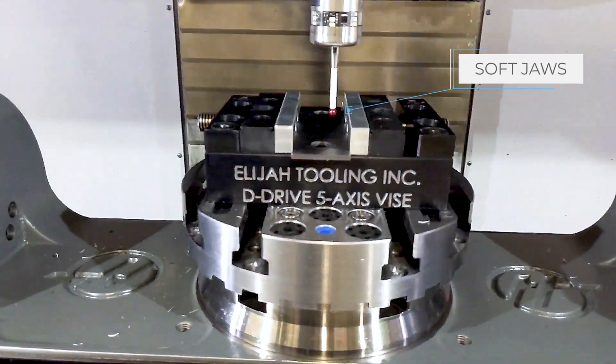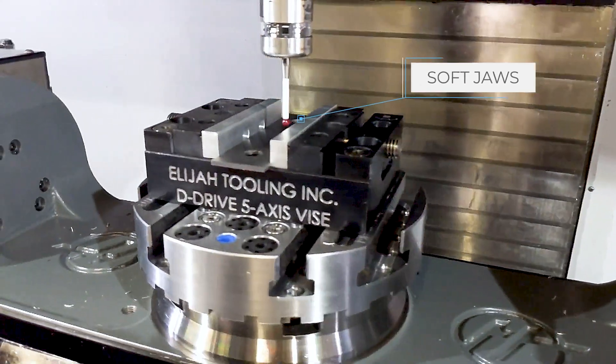Stage three was designed specifically to demonstrate the soft jaws. We lay the part down into a soft jaw that's been machined for that purpose, which lets us access the dovetail and cut it back off. Through these three stages we've demonstrated a part being machined completely on one vise, using the different features available.